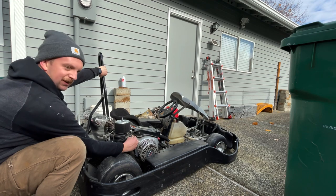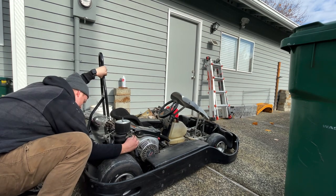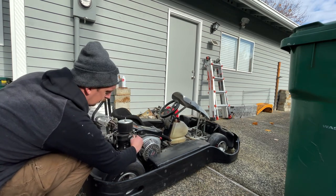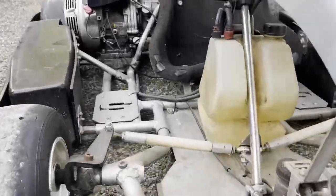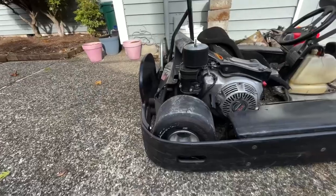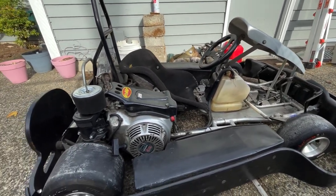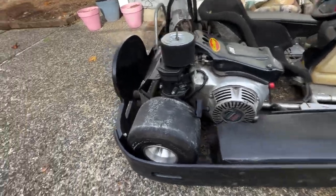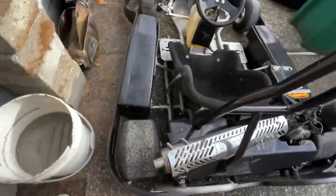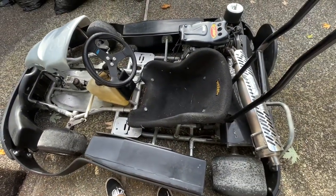We did it! Not too bad — 30 minutes and I got this thing running. Time to take her for a rip. Check the tires — yeah, good, good, good, and good. Alright, let's hop in and go for a ride.